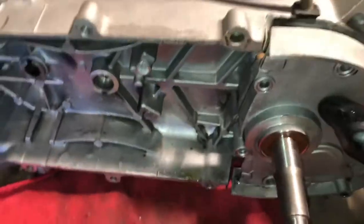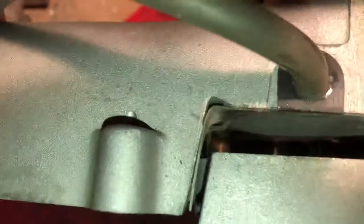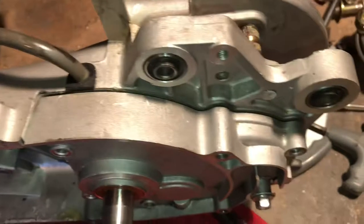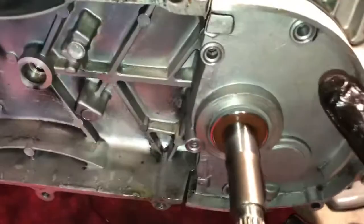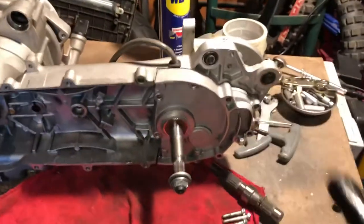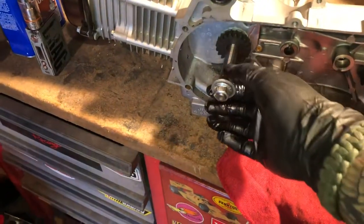There are a couple of dowel pins — there's one down in here and one on the back right there. They help you line it up. Slide it on and that's it. If you have a new gasket, put your new gasket on. If you're using gasket maker, put that on. Then you're going to tighten up your six bolts and then that's ready to go. Put your cover back on, and if you took your CVT and clutch off, go ahead and slide them back on with the belt. Make sure you put your CVT on right and don't mess up the splines.